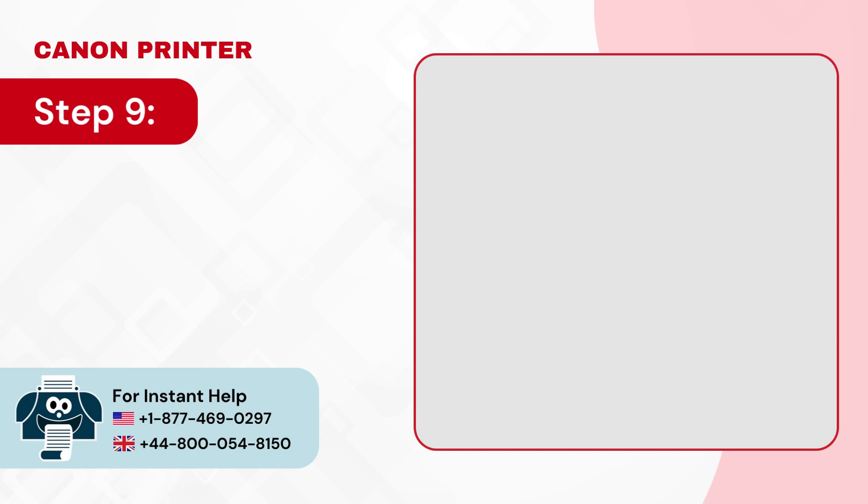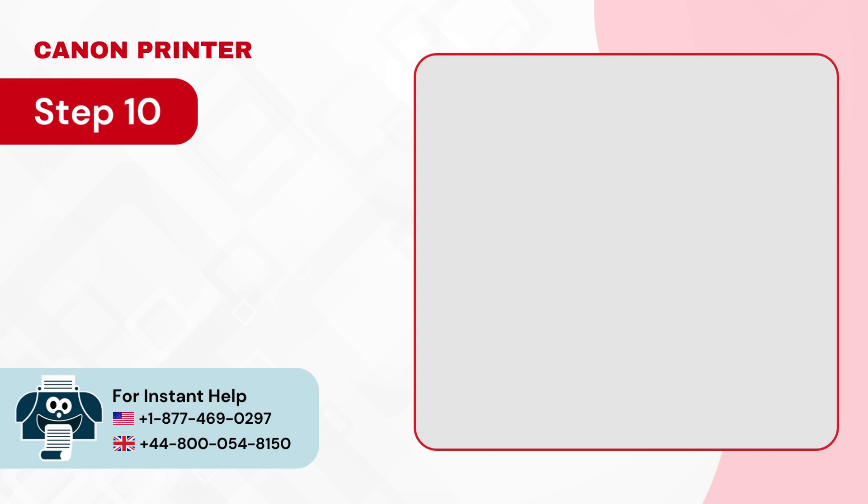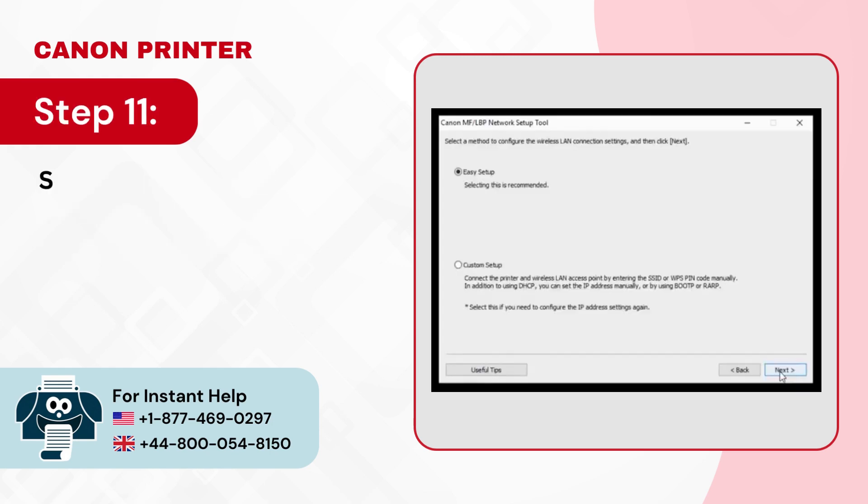Step 9: Next select wireless LAN connection and click next. Step 10: Select yes I want to configure network settings and click next. Step 11: Select easy setup and click next.